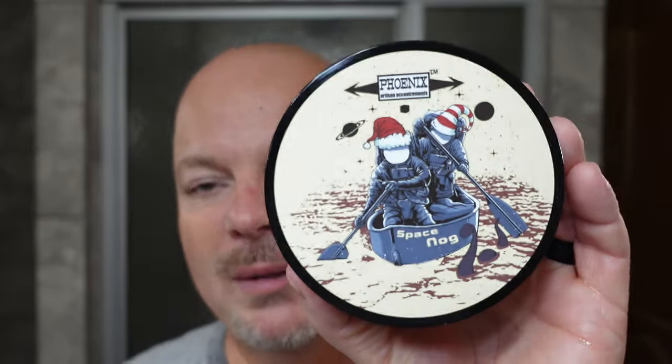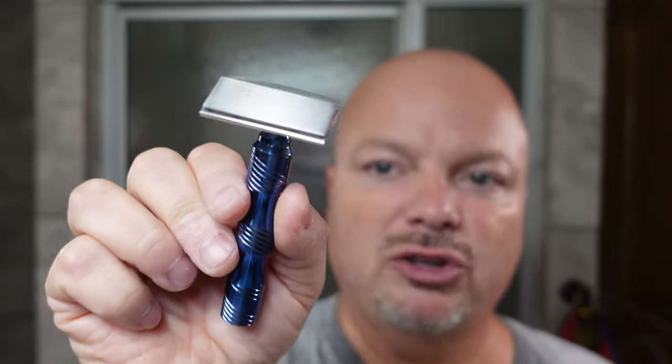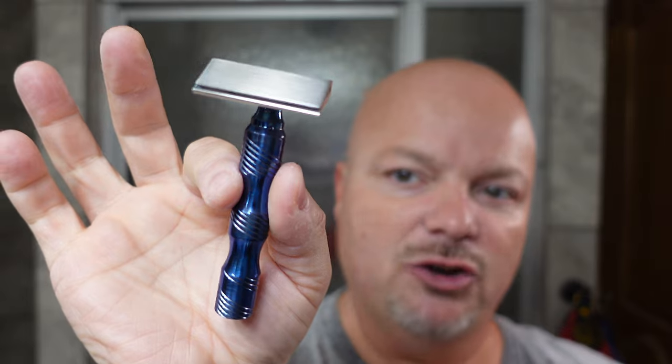I had an excellent shave today with PAA Space Nog — loved the scent, loved the quality. Space Nog is available now as a seasonal from PAA. We used the PAA Starling prototype razor in stainless steel, not available yet as it's in testing. I replaced the stock handle with the Juergen Hempel titanium handle to lighten it up. My feedback: it's very heavy, so if you like super heavy razors you may love this; if you're averse to heavy razors, probably not. But excellent shaver overall. We used our PAA Atomic Rocket Brush riding in our Lancaster Razor Works Brush Soaking Mug. If you're going to buy both the soap and the splash from PAA, make sure you buy the combo because it is cheaper — he offers a discount when you buy both at the same time.